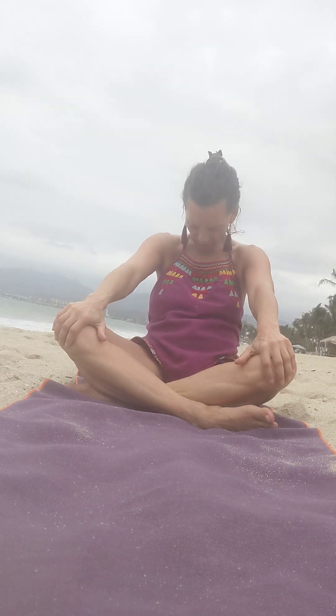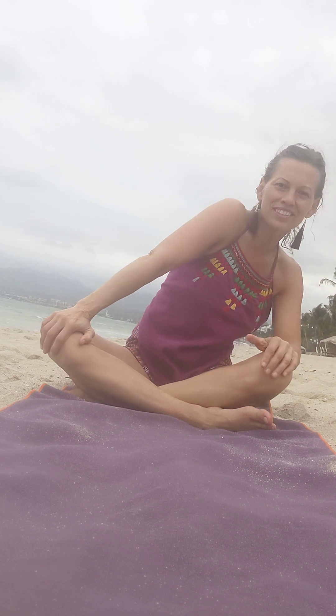And round your back. Tuck your chin into your chest and rotate all the way around. Reverse. It feels so good.